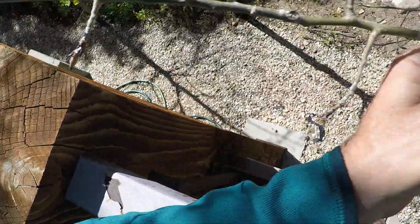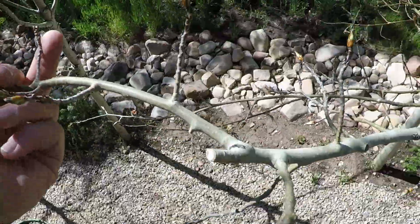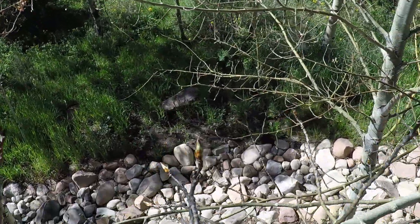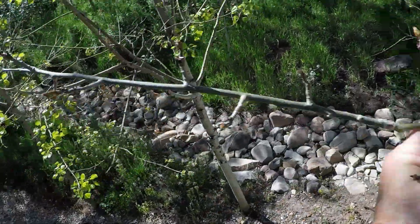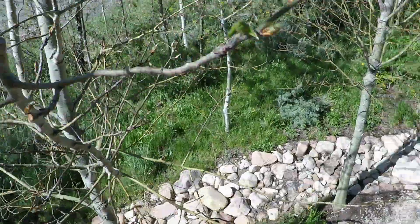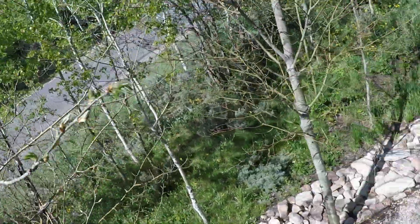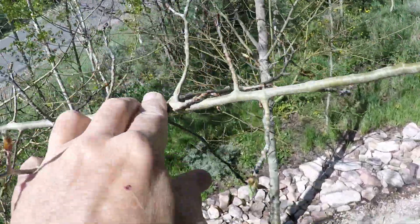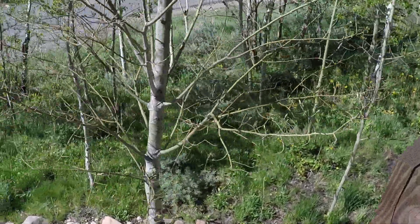A guy named Buck said — and it makes sense — the way to tell if we've got this under control is by looking at the new growth and seeing if the bugs are on there. Here is a bit of new growth, and I don't see any scale on here yet. This is probably new growth from this year, so I think I've got it under control on what I've been spraying.